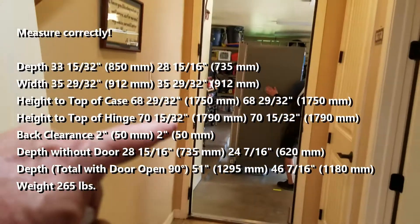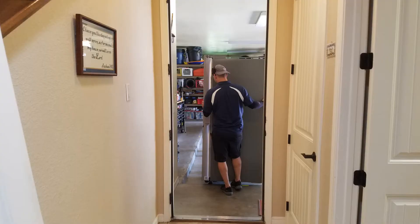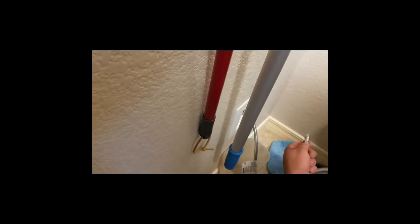I had to take the door off to be able to get it in through the back door — it should fit through this door right here. Fortunately, I just had to tap the pins out of the hinges and the door came off.